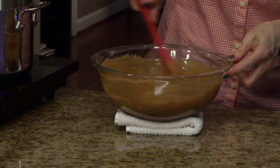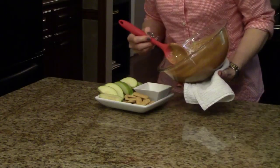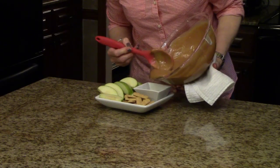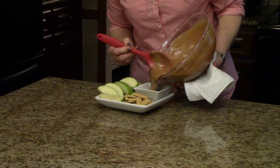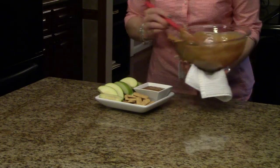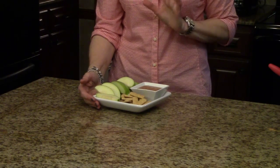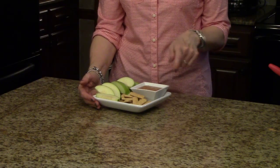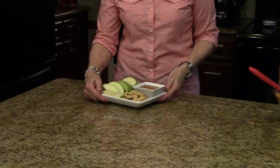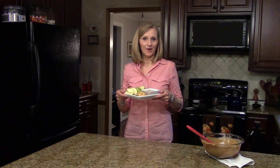Now I'm going to show you how I'm going to serve it. I've decided to serve mine with Granny Smith apple slices and some graham cracker sticks. This is butterscotch dip — I hope you enjoy it.